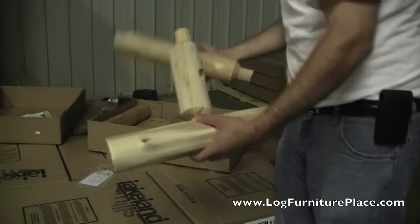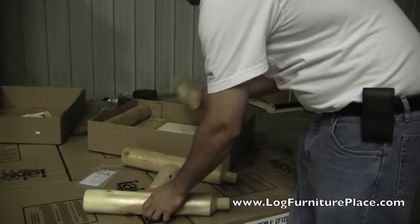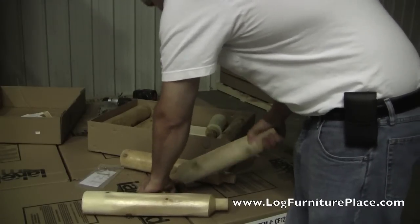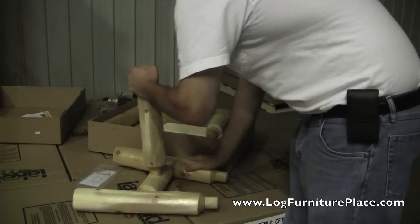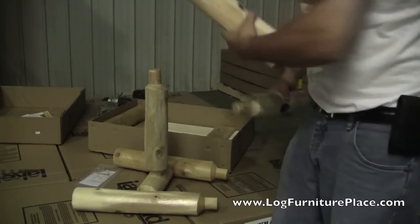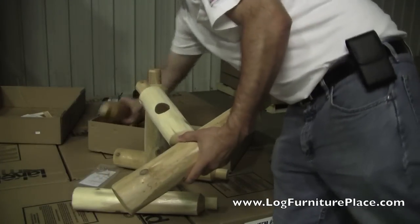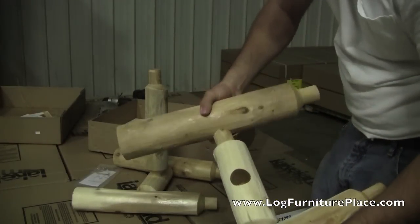Assembly is pretty simple and straightforward. The tenons of the logs are inserted into the mortises of the legs. The spreader is then inserted into the log, and then the process is repeated for the other side — the leg assembly is made with the tenons going into the mortises and that will be attached to the spreader as well.